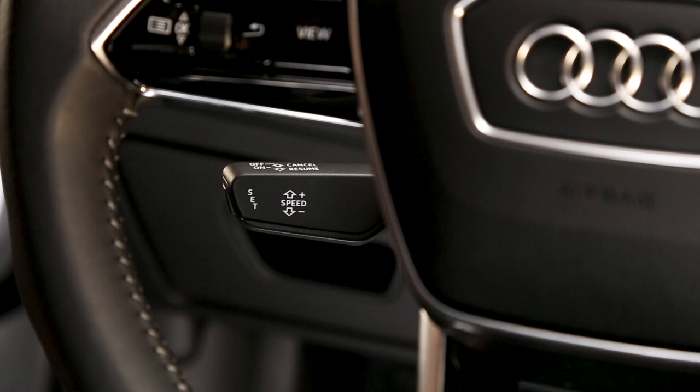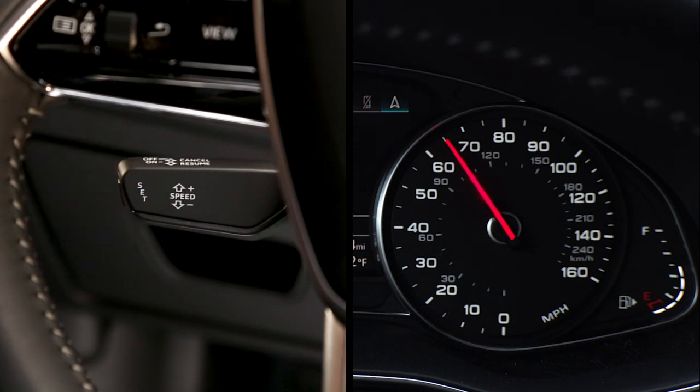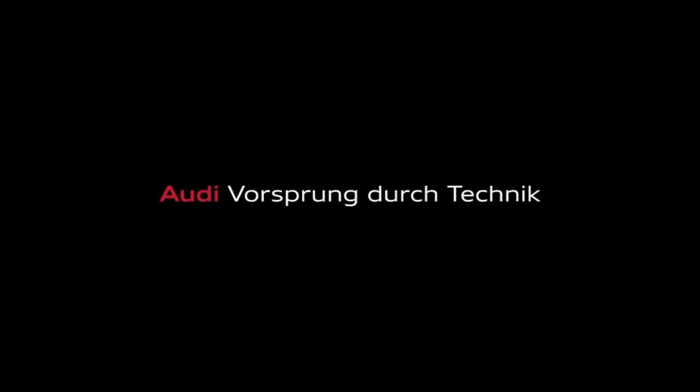To turn the system off completely, push the lever away from you to the second detent position. The indicator light will go out and the previously set speed will not be stored.